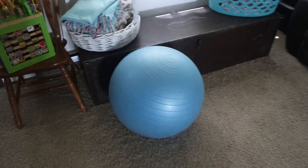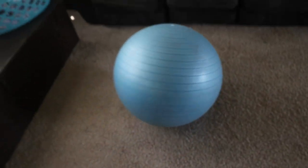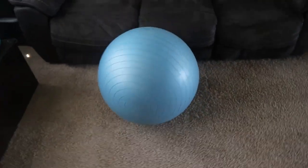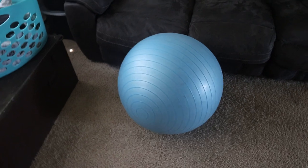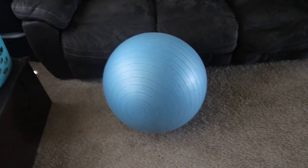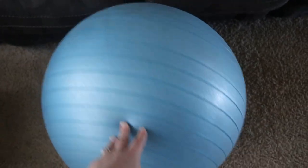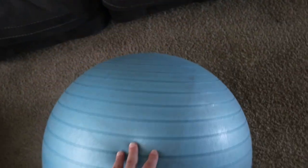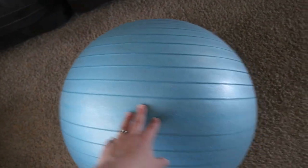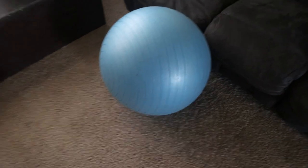Another crucial thing I have is this yoga ball — or exercise ball, pregnancy ball, whatever you want to call it. It is crucial in labor, and actually crucial for pregnancy in general. I use it on a regular basis already, and I'll also be using it while in labor.